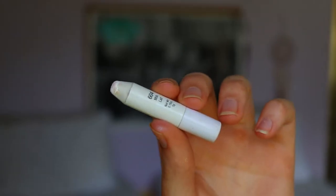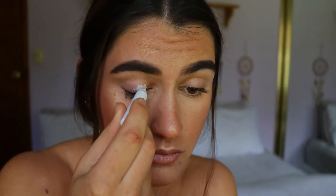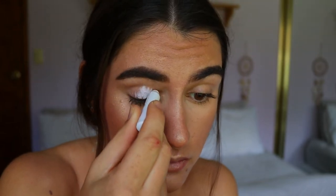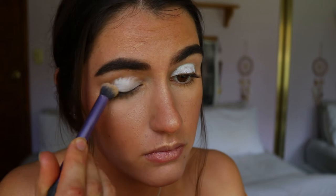I haven't primed my lids yet so I'm going to go in with a different primer than my usual one. I usually go with my MAC Soft Ocre paint pot, but I want an actual base that's going to make the colors really stand out. I'm going to go in with my NYX Jumbo Pencil in Milk and apply that just over the lid area, blending it up towards my brow. I want the most product on the lid for vibrancy, then just fade it up towards the brow.